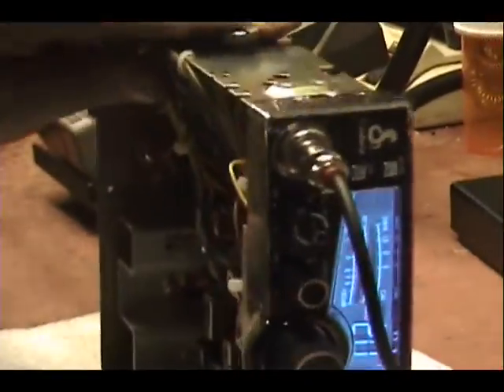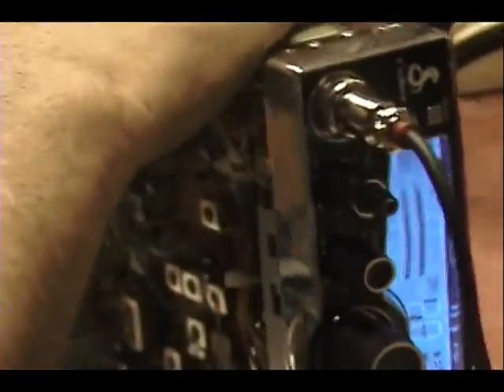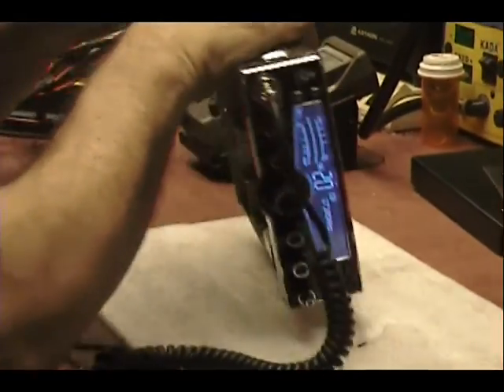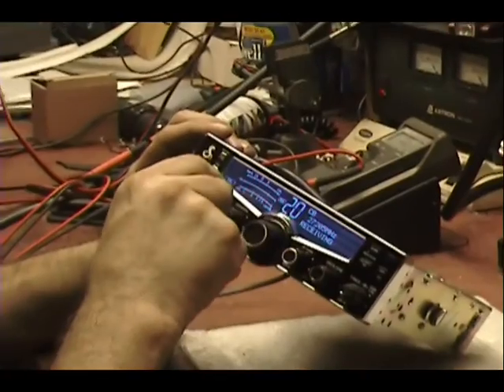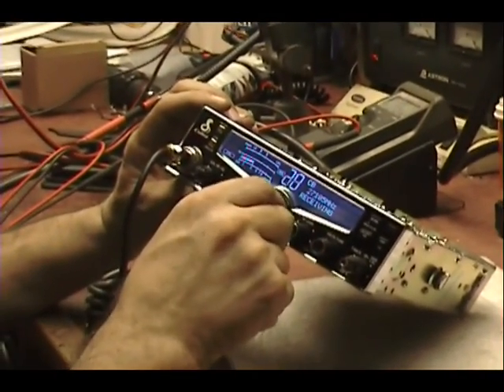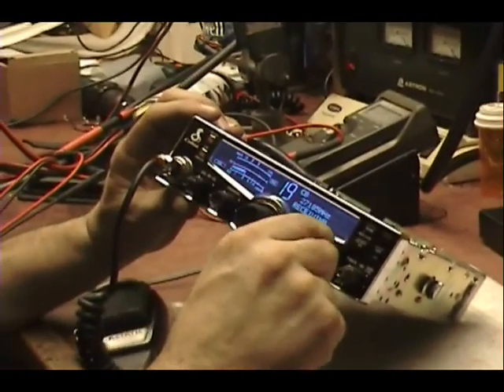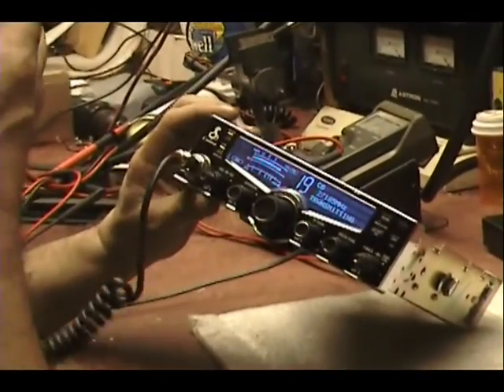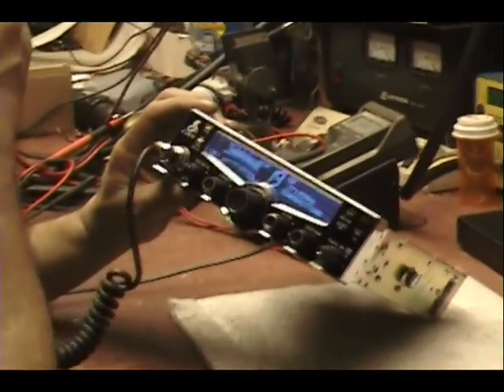We've got a factory radio. Let's hear it in action. Breaker 1-9 for a radio check, come on out.